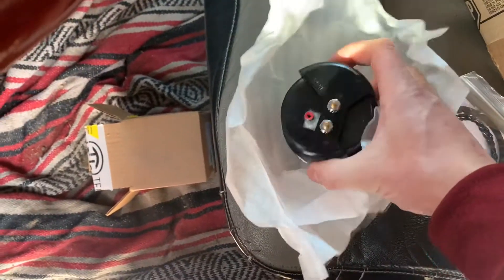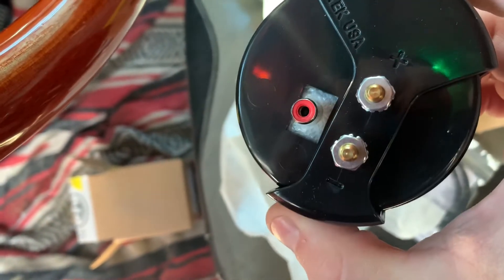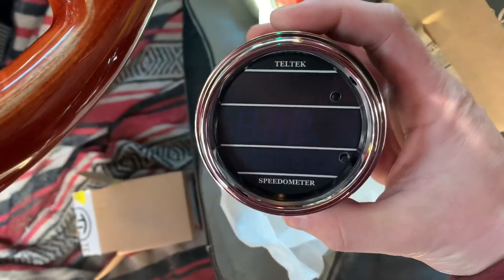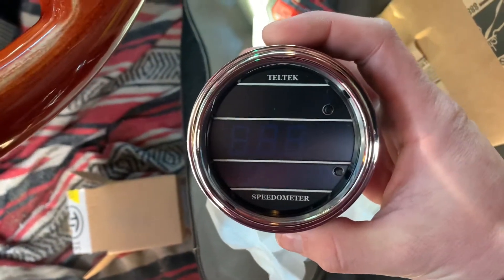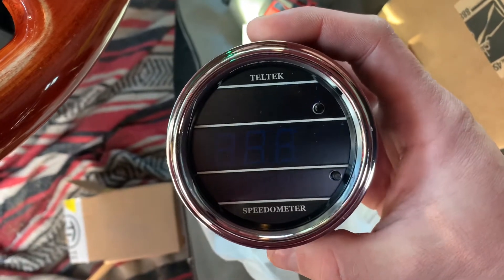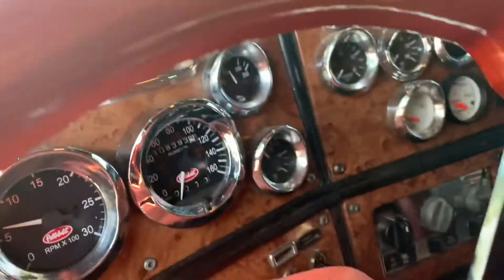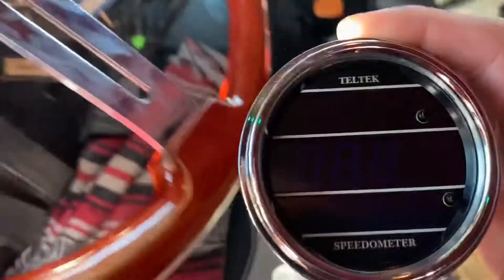It's super simple to install by the looks of it — just power and ground, and then one signal cable. I went with the blue; you can get them in red, blue, or green. I went with blue because I'm going to change my dash gauges back to blue. I think it looks a little better than green. I put green in to see what it would look like, but I don't really like the green.